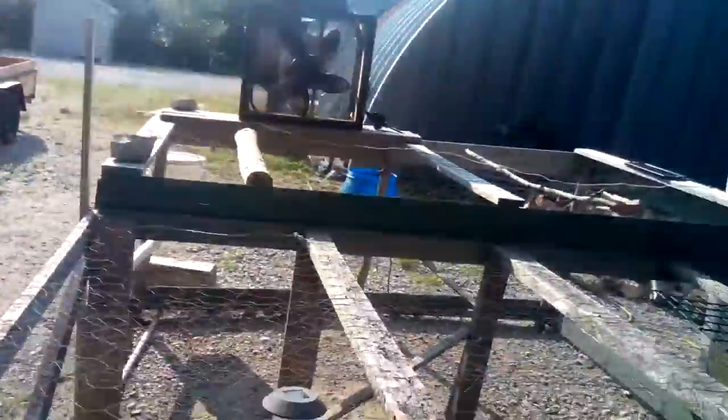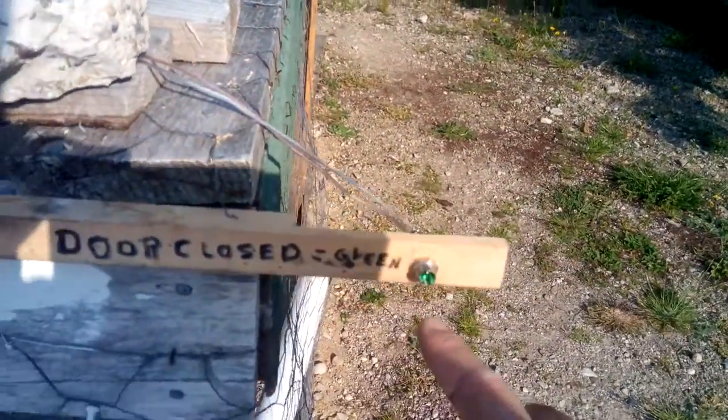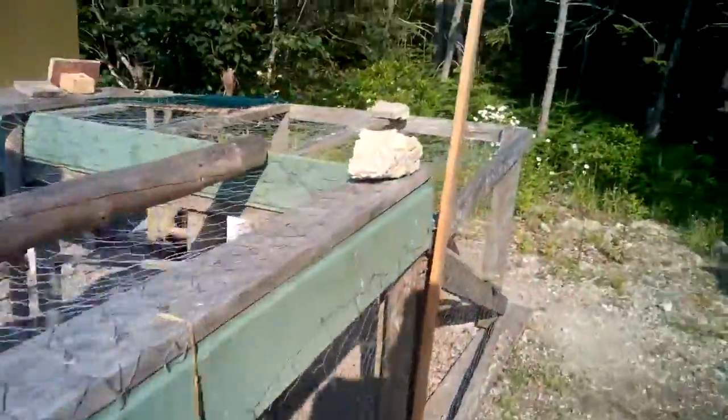I also have a magnetic switch. When the door goes down, this green light will turn on, and I can see it from the house to know that the door is down.